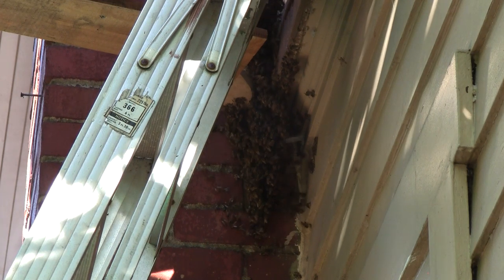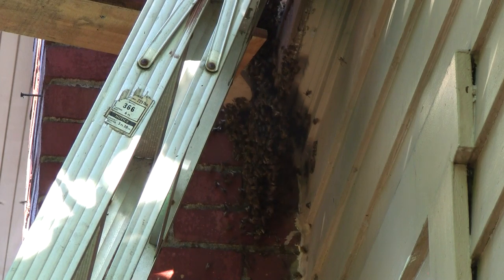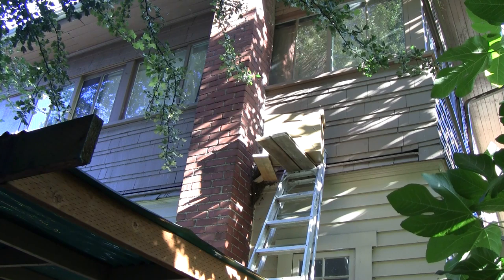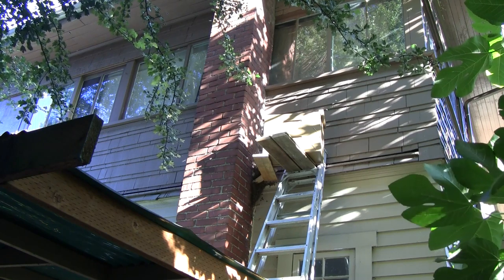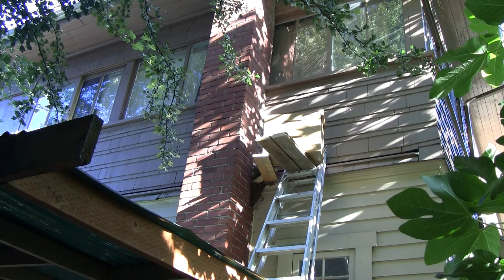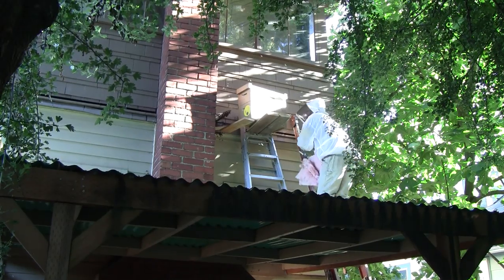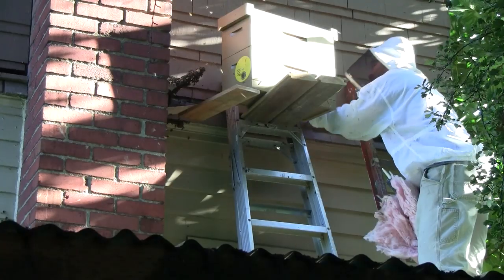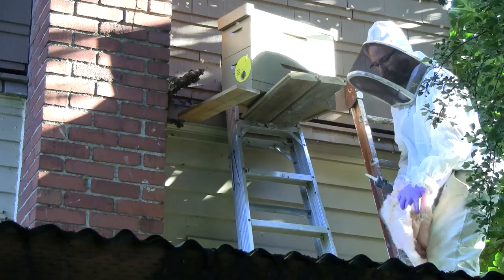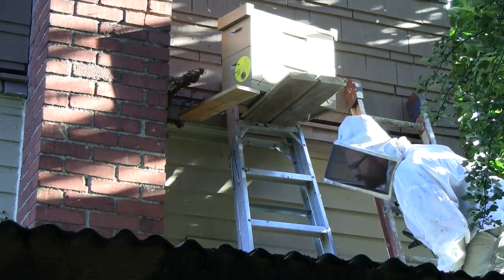The best way to get bees out of a wall is just to open the wall up, because these trap outs can be tricky. You never know what's going to happen — sometimes they work and sometimes they're a miserable failure. I tried one last year and it was my first attempt; I didn't know what I was doing and it was a miserable failure. This is Will's second time doing a trap out. He's much more experienced with doing cut outs where you open the walls, and he is a licensed contractor with experience in this kind of thing, as well as a beekeeper.